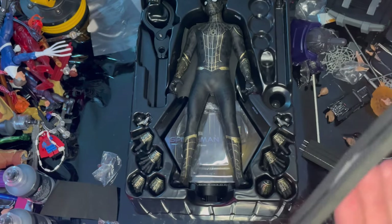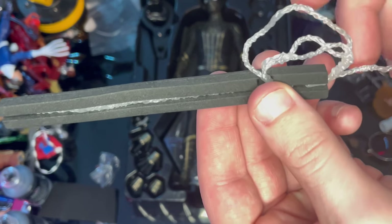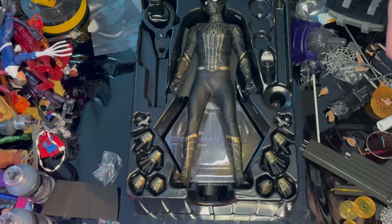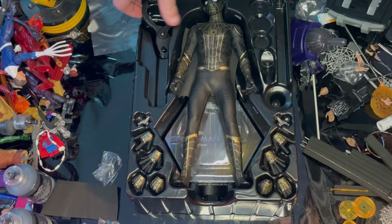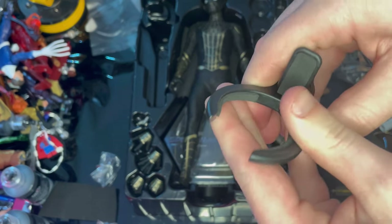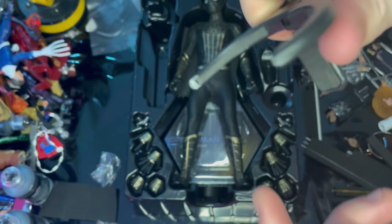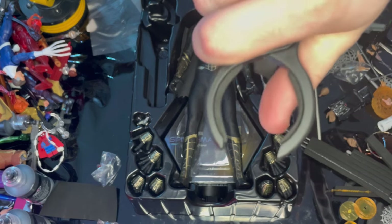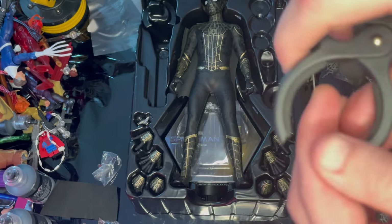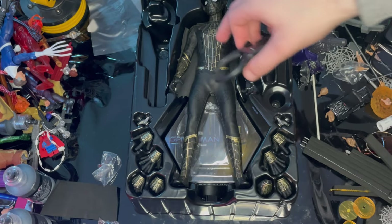There's also a web slinging one that's spooled up around the fist, which looks great when posing him mid-swing. Then you get the display flying stand — there's a butt clip to keep him stable. Just be careful using it because it can wear down the cloth fabric on this figure.